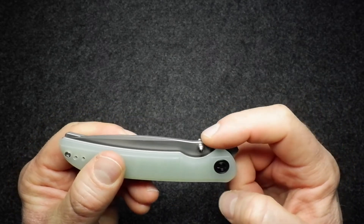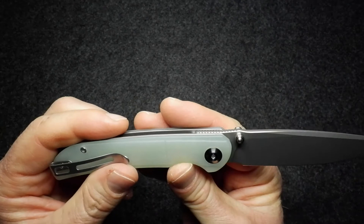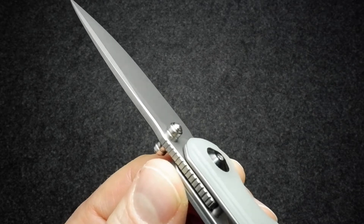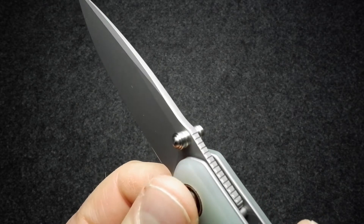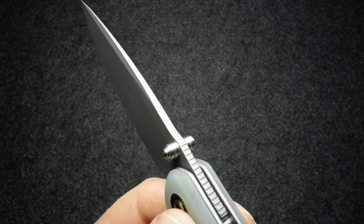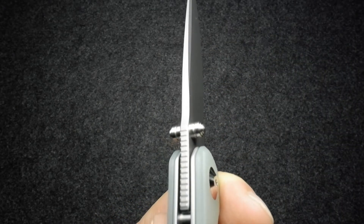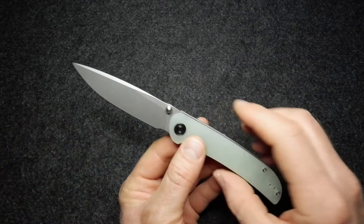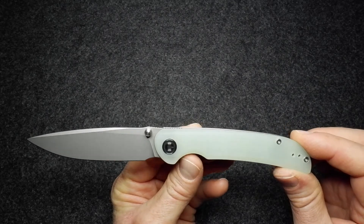This is a front flipper, so that jimping also acts as the flipper tab jimping. You've also got the thumb studs for deployment. There's a nice bit of machining and shaping around the thumb stud — extra attention to detail on what is really a budget knife, which is pleasing to see. There's also a little chamfering around the back edge of the blade on the spine, very neatly done. Overall, this is one of those longish, slender, uncluttered, very clean-looking knives.